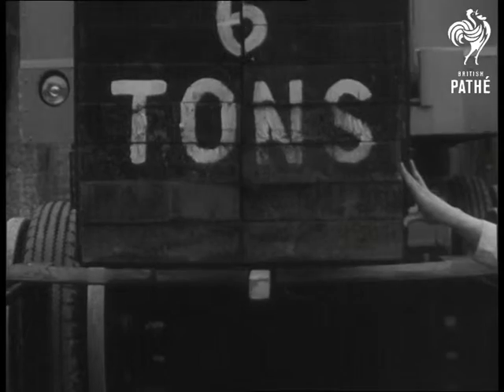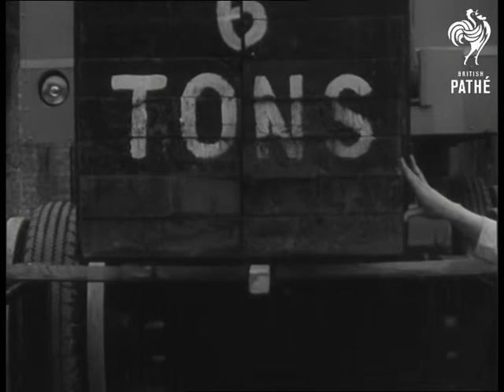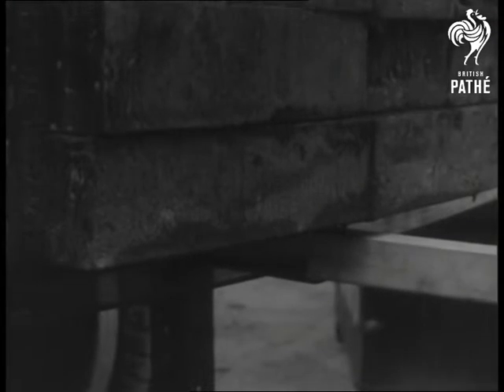A little more, please. The business is simple and foolproof, and there we are — undeniable evidence of its efficiency.